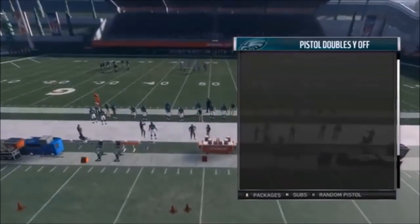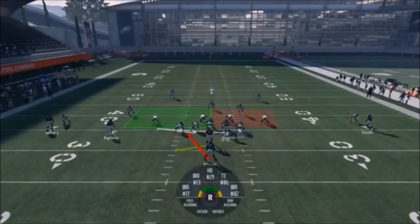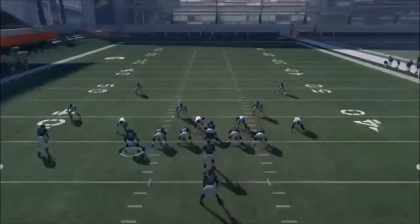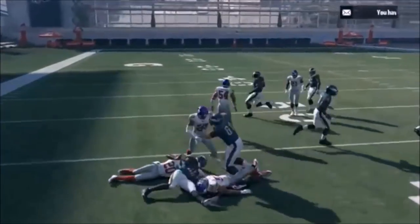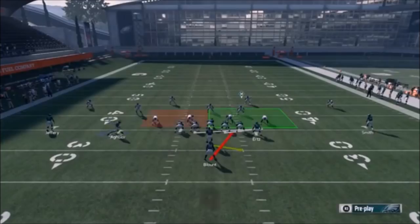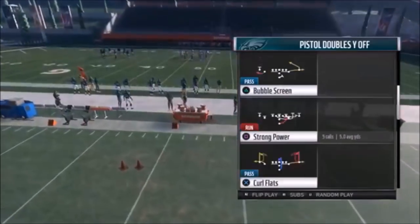Next up out of Pistol Doubles Y Off, we have the Strong Power. I find it best to flip this play and motion over the tight end. Whether it's man or zone coverage - in man, a linebacker, tight end, or safety typically won't follow like a receiver would - so either way this is the best approach. You can see it creates a nice block. You could also motion over Aguilar, but in man coverage somebody follows and you pull an extra defender into the area, so that's not the best way.